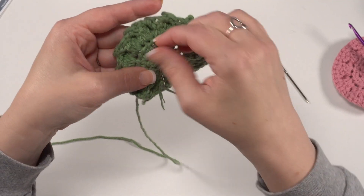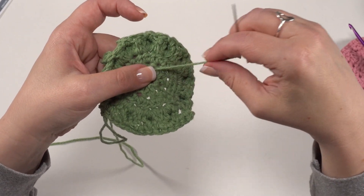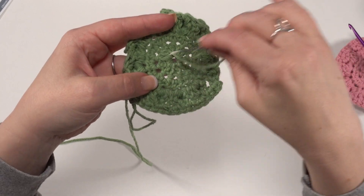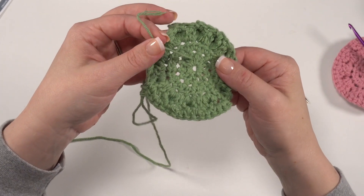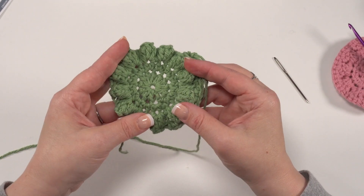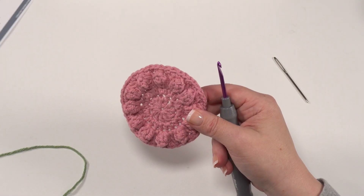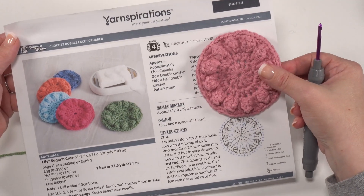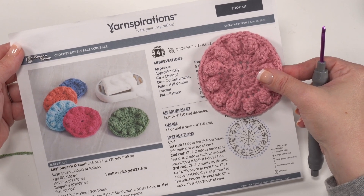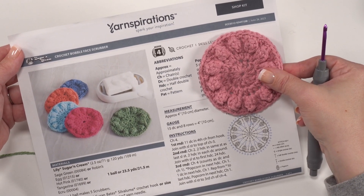Lily Sugar and Cream is a great yarn — it's smooth but has a little bit of texture to it. If you're using something very silky like Caron Simply Soft, you want to keep weaving the end in a little bit longer; basically the smoother the yarn, the longer the tail you need to weave in. Then trim that off, continue working your single crochets all the way around, and before you know it you'll have your Lily Sugar and Cream Crochet Bobble Face Scrubber. The free pattern is available on yarnspirations.com. Thank you so much for joining me today for this Yarnspirations Lunch and Learn — have a great day everybody, and be sure to check out yarnspirations.com and mooglyblog.com as well.